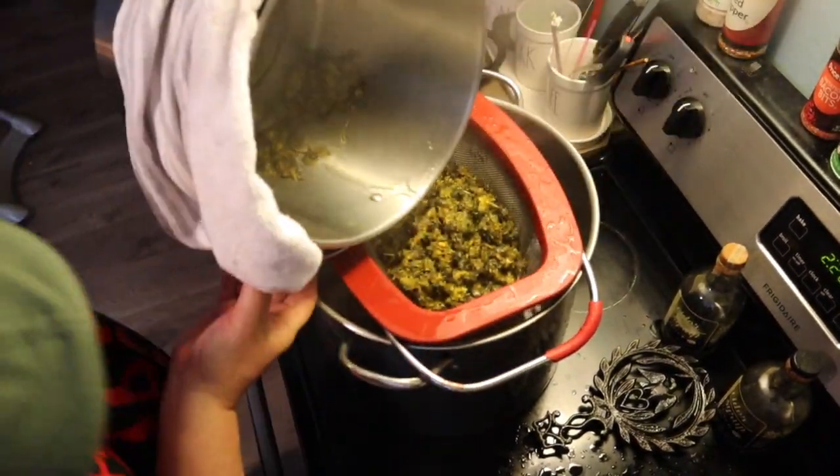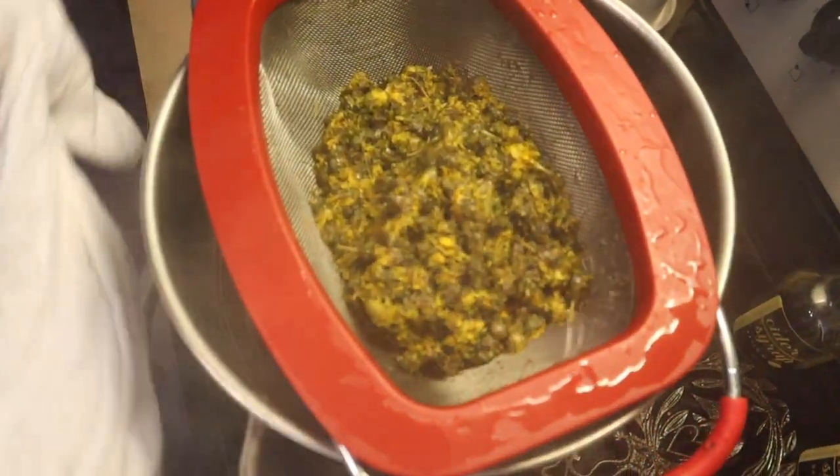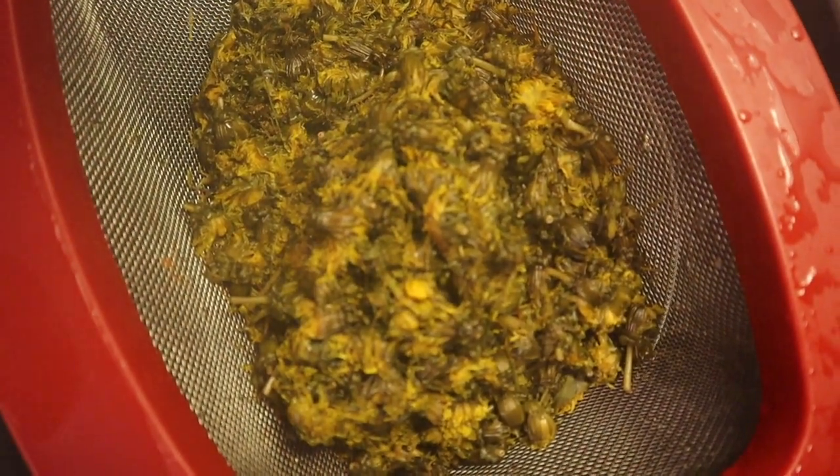We strained out all the dandelions. What I'll do is put them back in the small pot and press them to get as much of the liquid out as I can — just like tea: after you brew tea, you squeeze out as much liquid as you can so your tea is nice and strong.